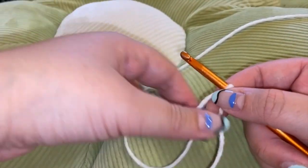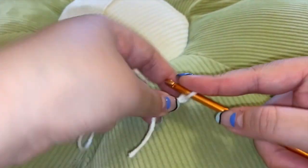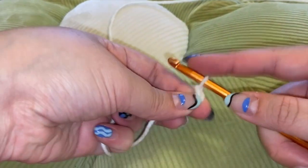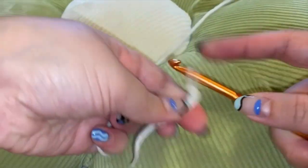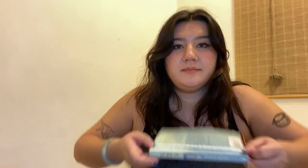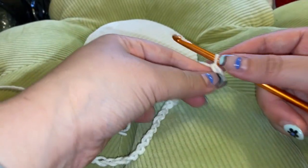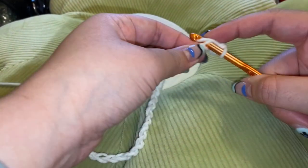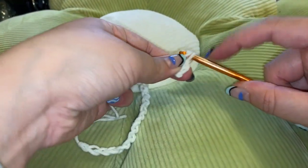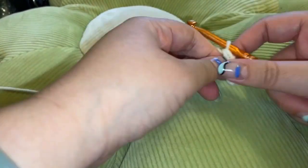Now we're just going to create a single chain — wrap the string around the hook and pull through the little gap at the bottom. It's very simple to make. You're just going to keep doing these until you hit the length of your spine. For me and the book I was using, that was about 25 chains. Now I'm going to be creating single crochets all the way down the chain — put your hook in between the little gap in the chain, pull the string through until you have two strands on your hook, then wrap the yarn around one more time and pull through both loops.